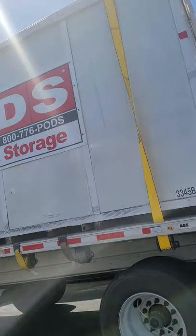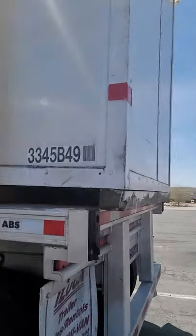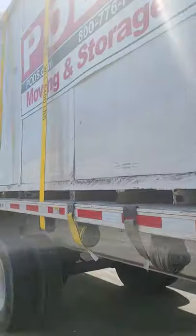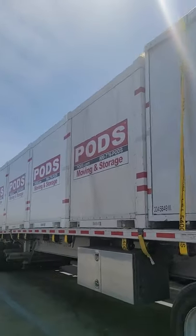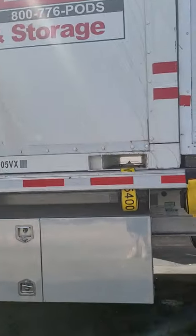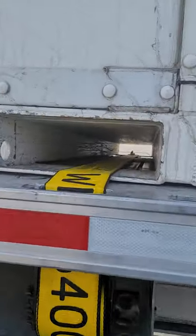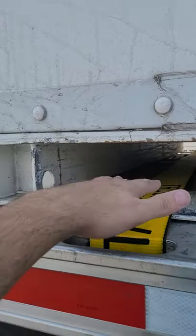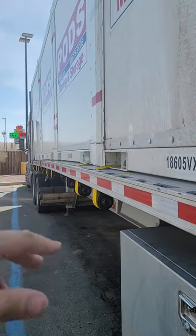We got a load of PODS containers here — ran out of space. With pods there are two kinds: you got the ones with the hole in the bottom, which is the lift point. This is where they bring the forklift forks in to lift those up.